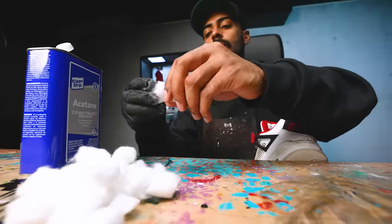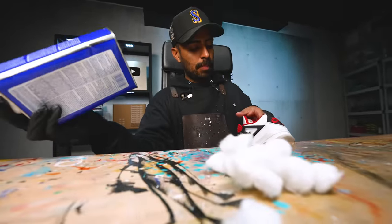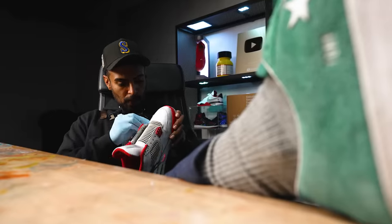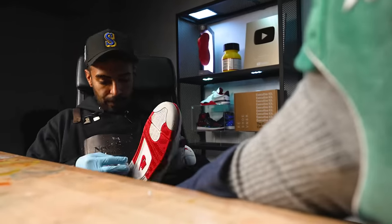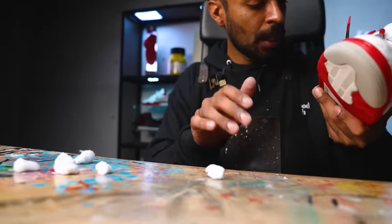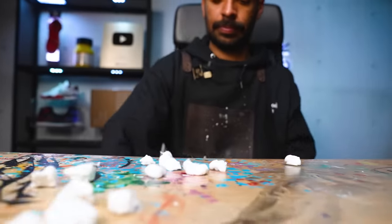The next step, we got to focus on the prep work. I'm going to be using acetone and cotton balls to remove all the paint off the midsole. Got the paint off the midsoles. The black was so much easier to remove during the cleaning process. The white was really on there but with some acetone and cotton balls, we got it all off.